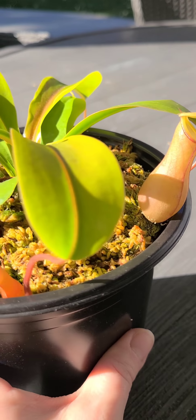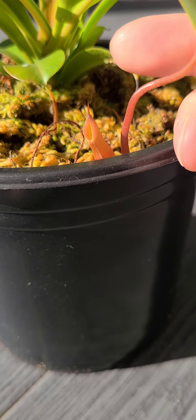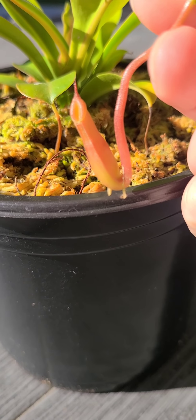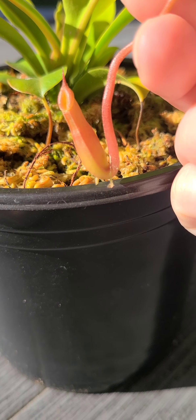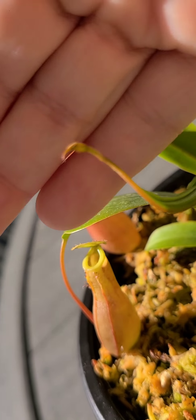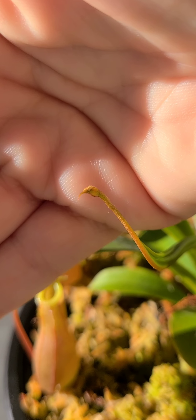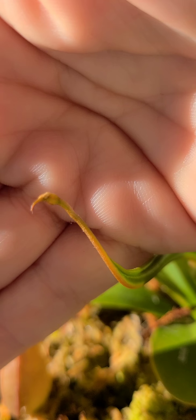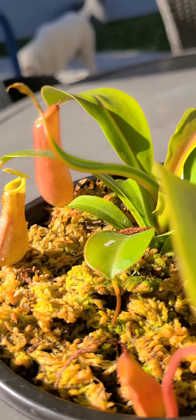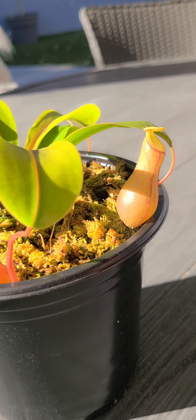I wanted to show you this — this is a baby pitcher. Isn't it cute? I love it. When I first got him he only had a few tips that looked just like this, so I was nervous. Is that normal? How is that going to become a pitcher? After tons of research and care, I'm growing pitcher after pitcher after pitcher now.